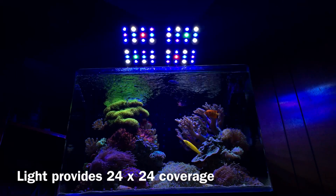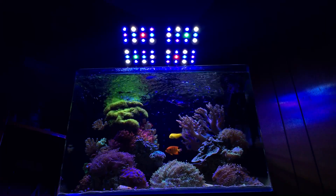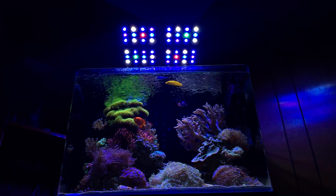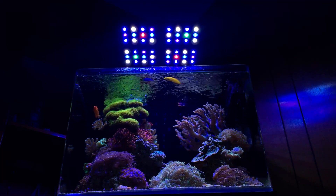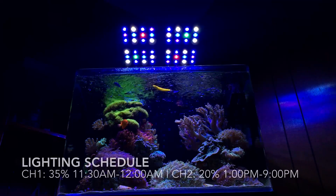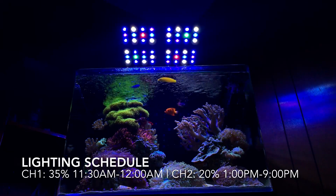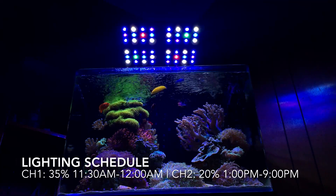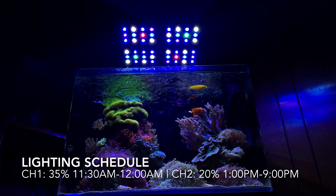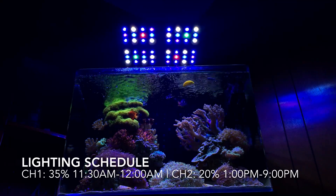The hardest part was dialing in intensity because going too bright can burn and bleach your corals, and going too low means not enough growth. It took roughly six months of playing around before I settled on 35% blues and 20% whites for full spectrum. I run blues from 11:30 AM to midnight and whites from 1 PM to 9 PM. Overall I've found that schedule beneficial and the tank has responded well.